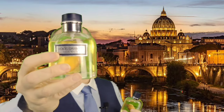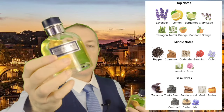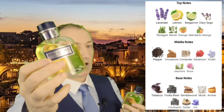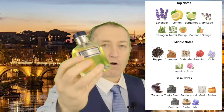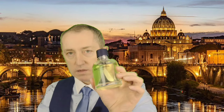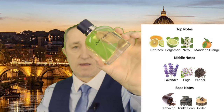Let me go through the notes. On Fragrantica, the original has top notes of lavender, lemon, bergamot, clary sage, tarragon, neroli, mandarin orange, and orange. In the heart there's pepper, cinnamon, coriander, geranium, violet, jasmine, and rose. In the base: tobacco, tonka bean, sandalwood, musk, amber, coumarin, cedar, and iris. On the new one we have citruses, bergamot, neroli, mandarin orange in the top; lavender, sage, pepper in the mids; and tobacco, tonka, and cedar in the base.